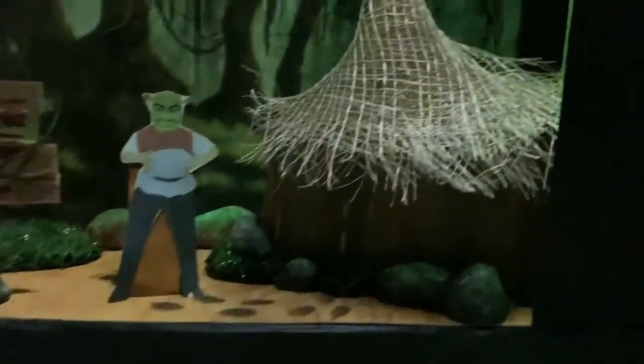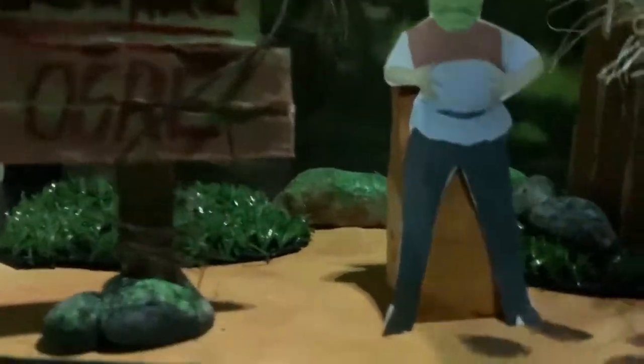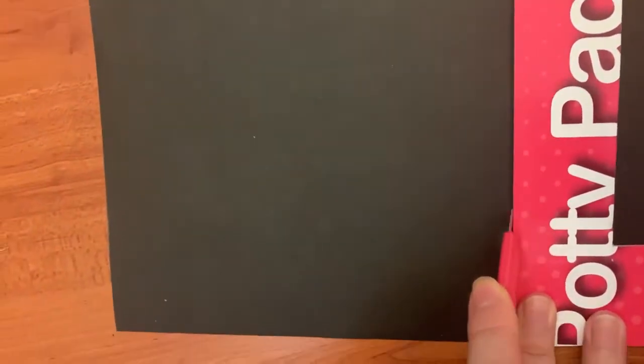As you can see, I have created a proscenium type stage for my set design and I have also picked Shrek for my play or musical. I will now be going step by step on how I created this type of set design with pictures and videos of myself making the set.